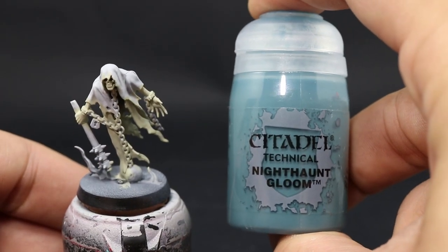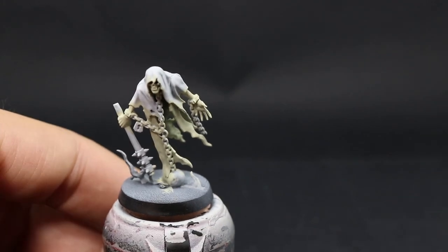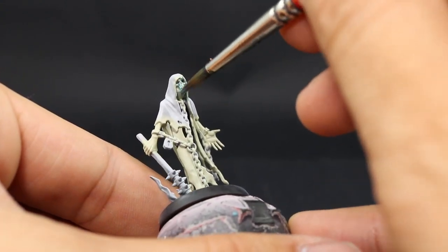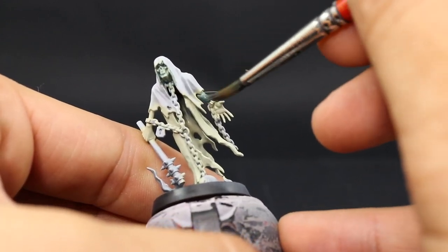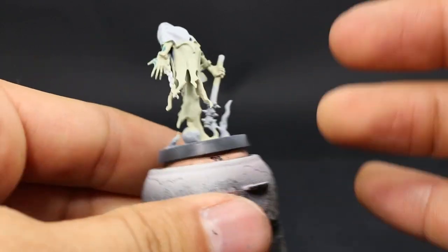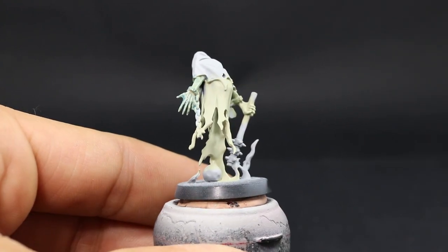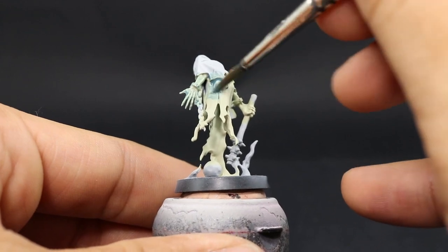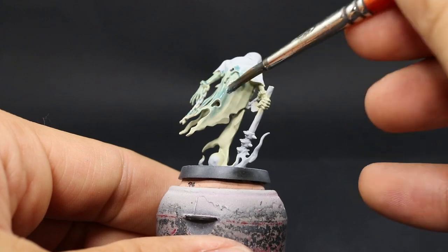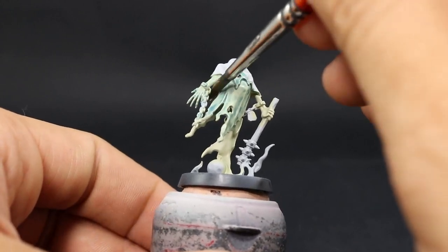Next comes the tricky part. I'm going to thin down Nighthaunt Gloom about two to one — two parts water and one part paint — and use this color all around the cape as a very thin wash that is more like a glaze. I want to tint all of the area but I'm not worrying about getting into all of the recesses. I just want to tint it. That's the first step.